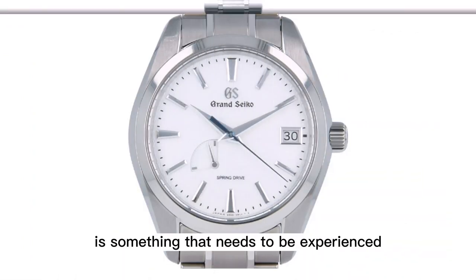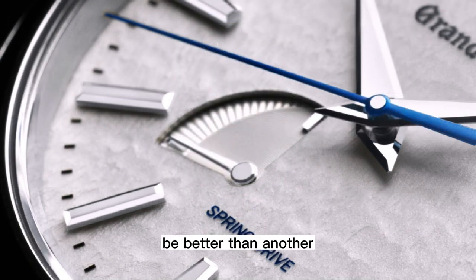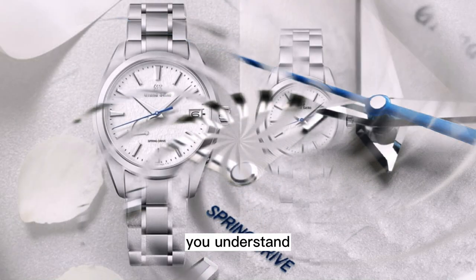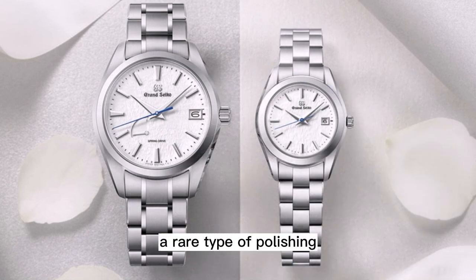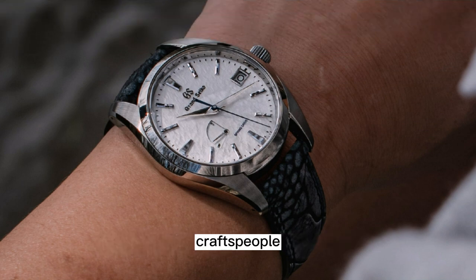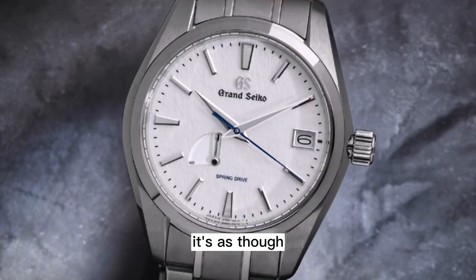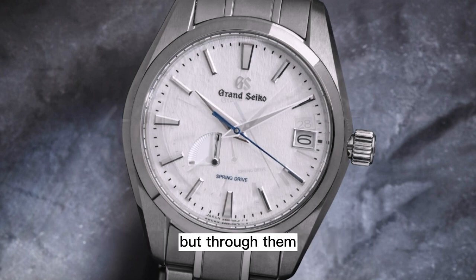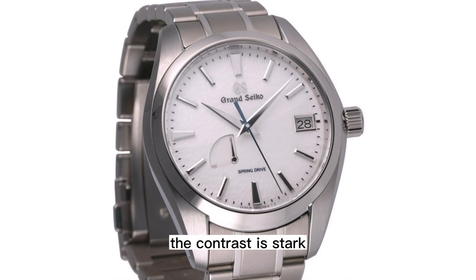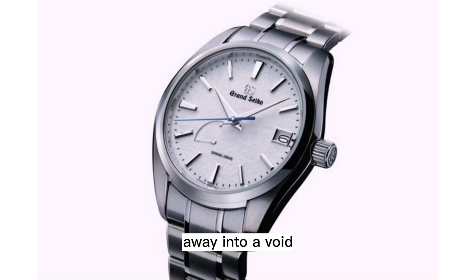Zaratsu polishing is something that needs to be experienced to be fully appreciated. How can one type of mirror polish be better than another? Well, when you see it you understand. A rare type of polishing done by hand utilizing the flat side of a polishing wheel, only by experienced craftspeople, it results in surfaces so flat, so reflective, it's almost like they are not there — as though you aren't seeing what they are reflecting, but through them. When paired with brushed surfaces, the contrast is stark: one uses light appearing solid, the other drops away into a void.